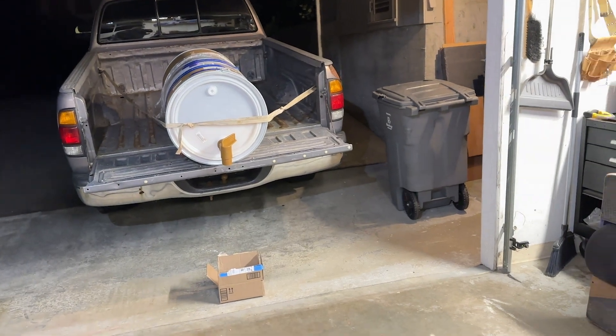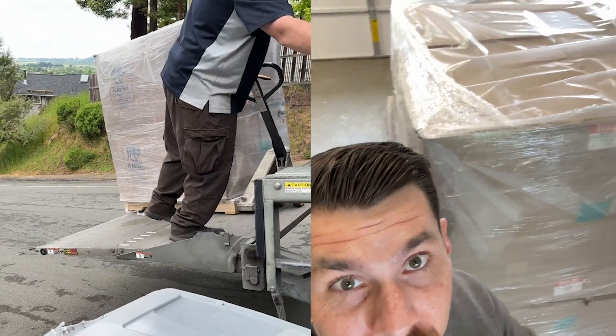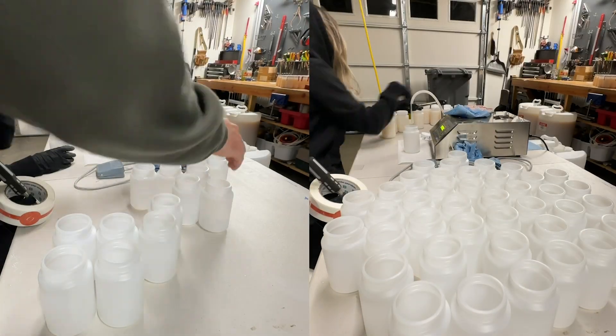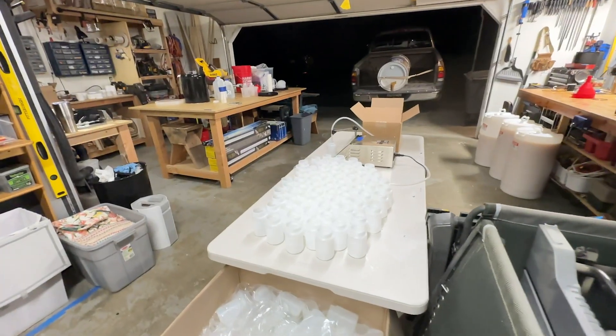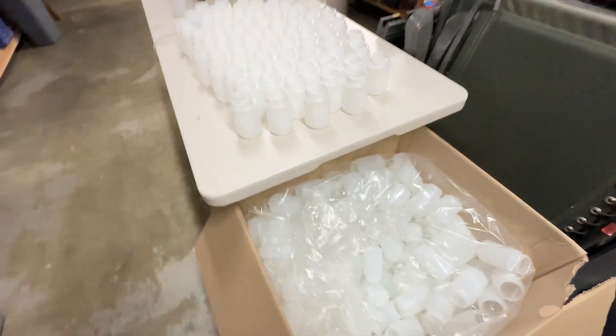Poured out of the pickup truck — this is what 4,000 plastic jars looks like when it gets delivered to your house. Sometimes you gotta roll up your sleeves and get dirty. It's happening — look at all those jars. Let's go.